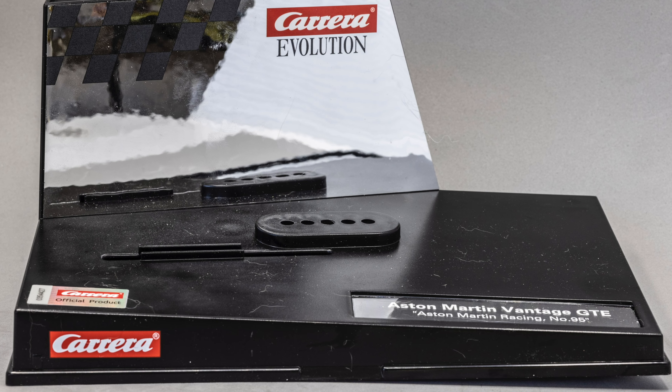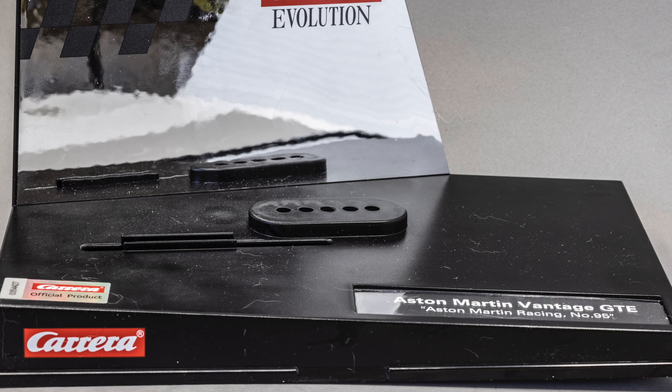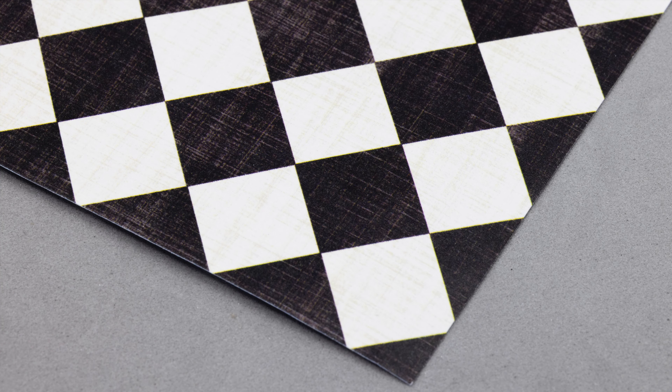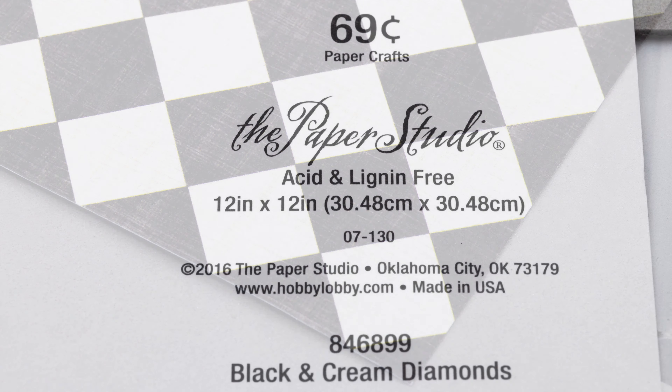The only thing I needed to do to build the victory lane was replace the floor of the stand. A trip to the local craft store found the perfect solution: a checkered flag pattern sheet of craft paper.